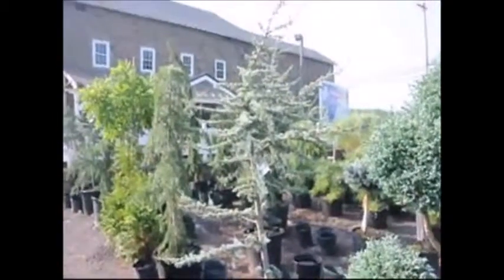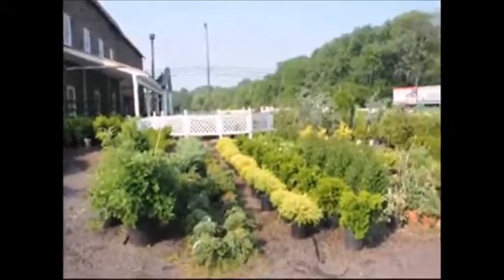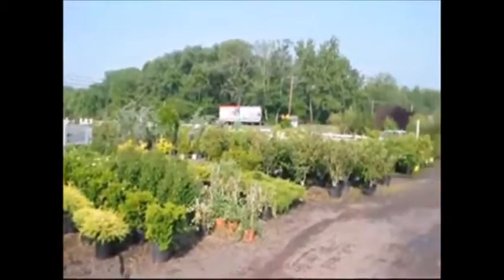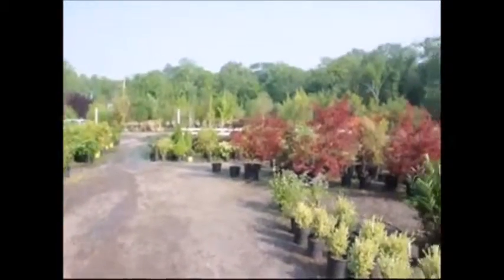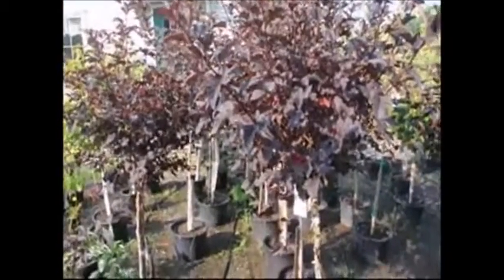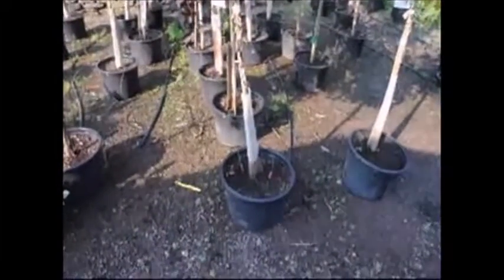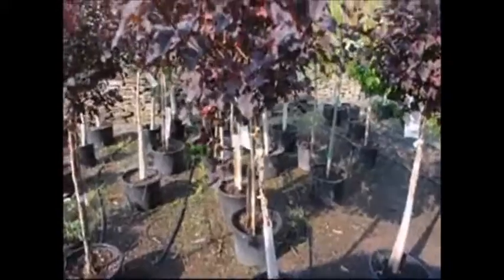That is the key for you in your landscape as well. When looking at your trees or shrubs, check the root ball as well as the foliage to determine if you need to water. Make sure you don't have puddles of water around the tree, because that's just as bad as too little water. Make sure the root ball stays moist — not wet, and not dry.